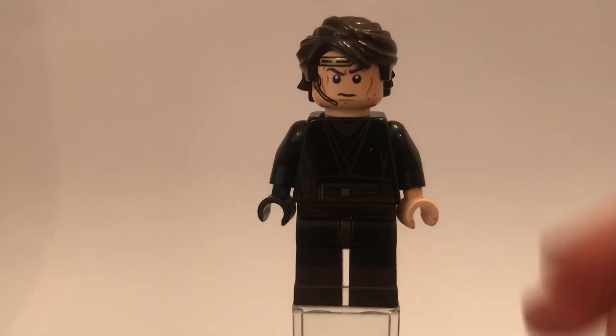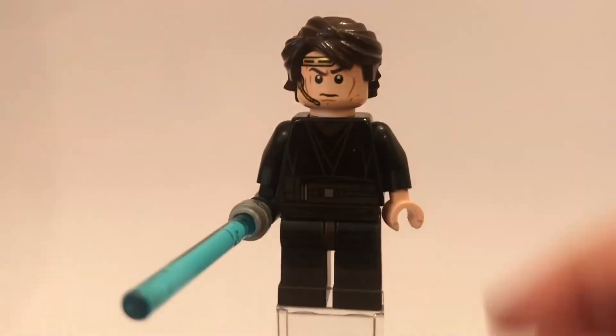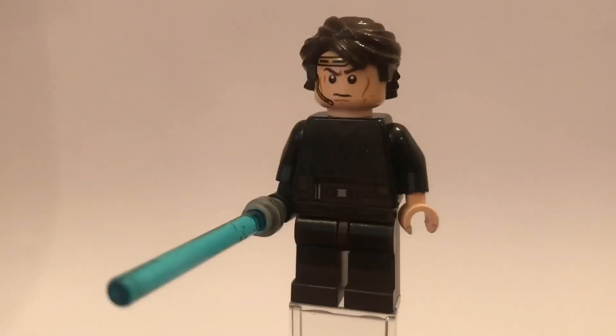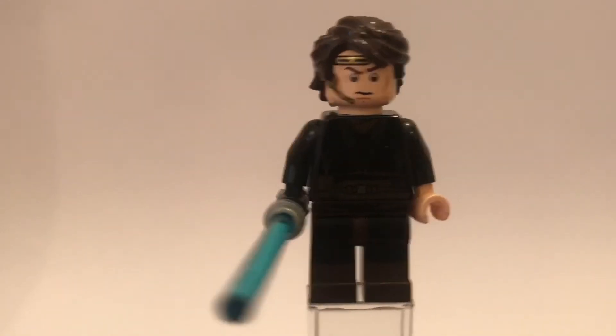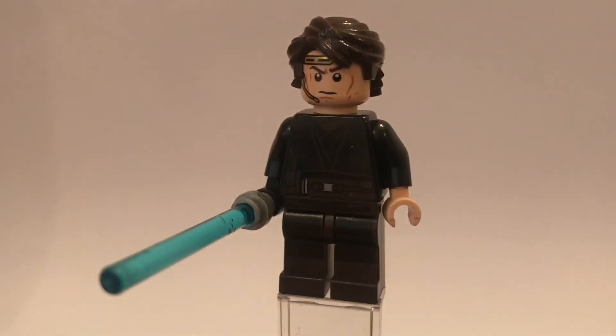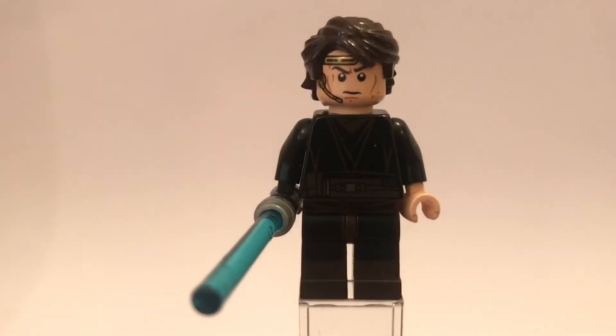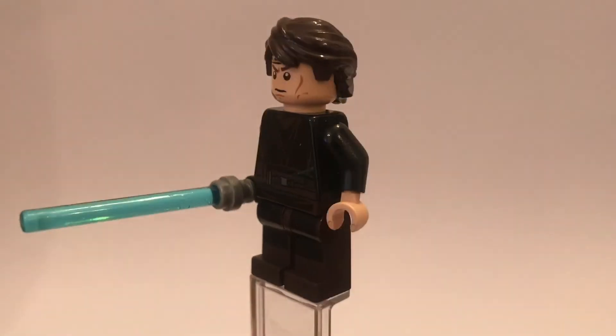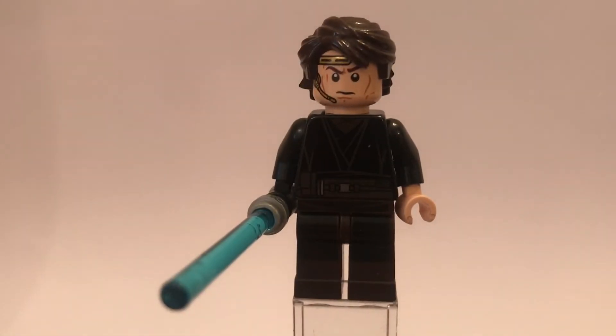He did come with a lightsaber — a blue lightsaber — so that is pretty cool to go with Anakin. And the fun fact for him is that he was actually created by Darth Plagueis and Palpatine, using the Force. So he was created by them to be their apprentice, so he was pretty much always destined to become a Sith.